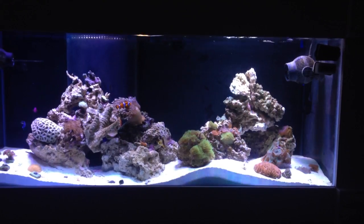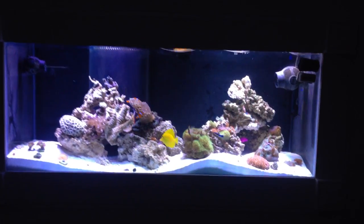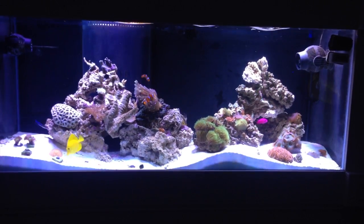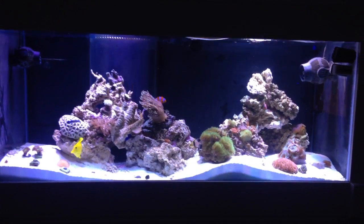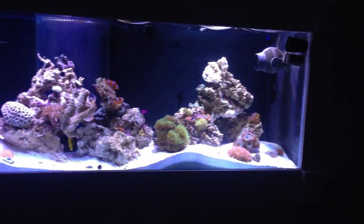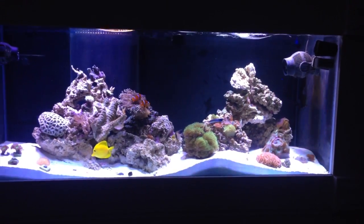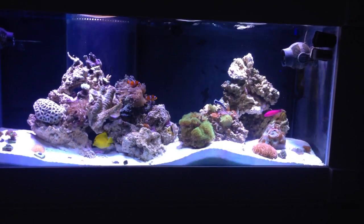Yo YouTube, what up — Refraf here again with another update on the 75 gallon in-wall tank. Everything seems to be doing okay. I just finished feeding these guys. After moving them in I let them settle for a day or two before feeding, and they ate perfectly fine. I feed them a mix of Cyclo-Peeze and a special flake food mixed together.